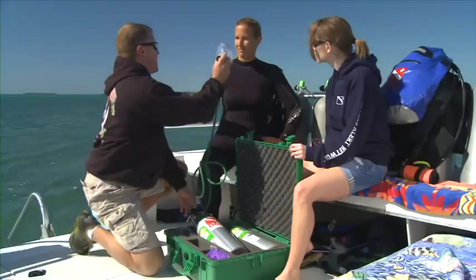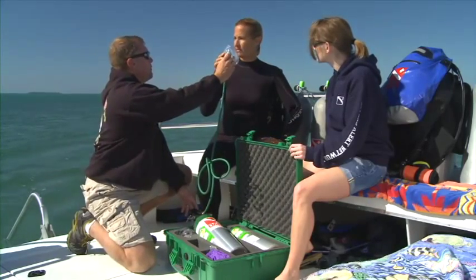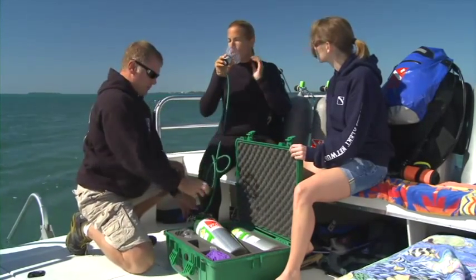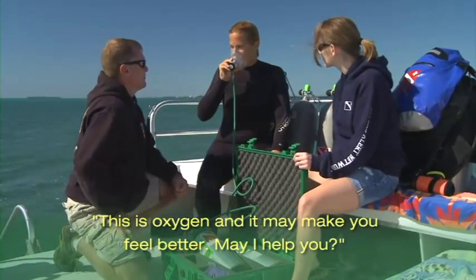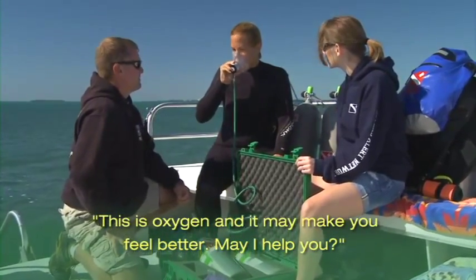Exhale away from the mask to reduce the risk of disease transmission. Inform the injured diver that oxygen may help. State, 'This is oxygen and it may make you feel better. May I help you?'